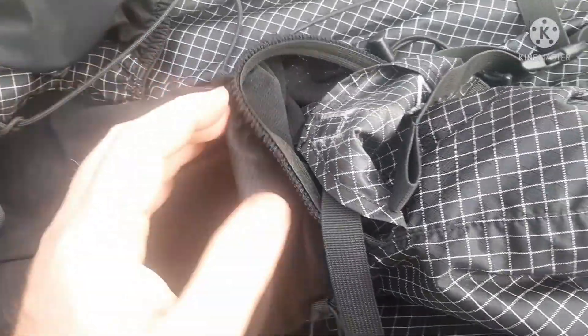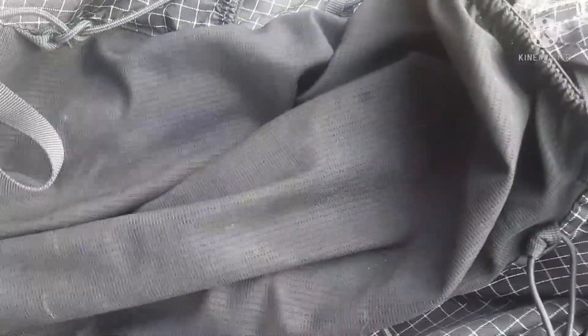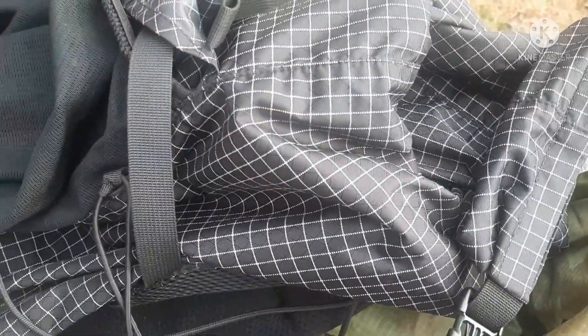The internal frame is in three pieces for this pack — it's a Nature Hike pack. If you're listening at all, I'm not a big fan of this. I don't know any way to repair this other than to cut the fabric and take a look at why your framework came apart.